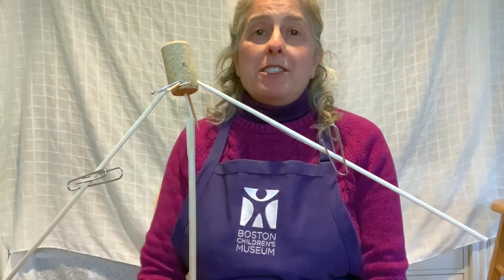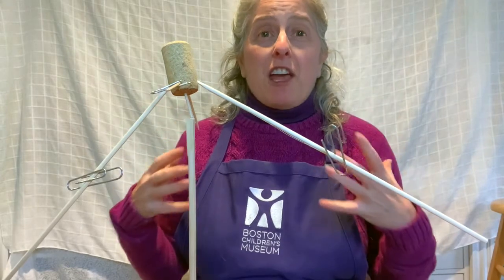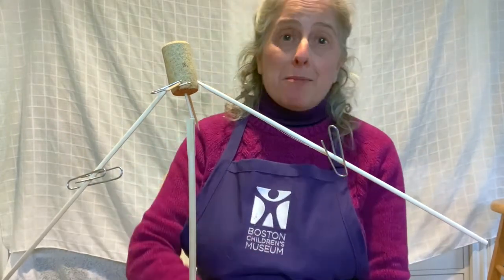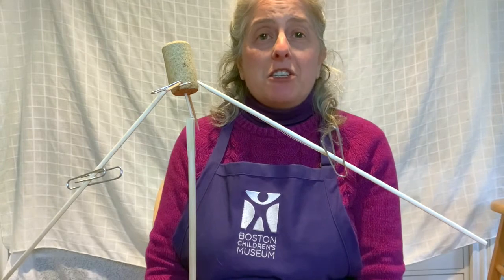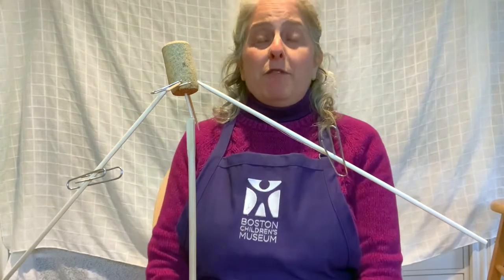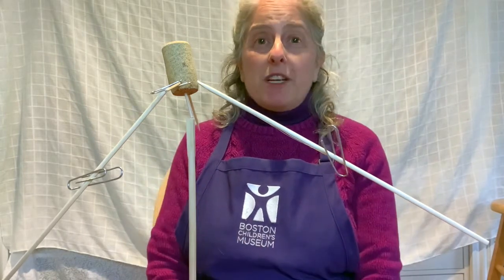Now, when I built my sculpture I was by myself. But the best engineering happens if you work with somebody else or even a few somebody elses. So I suggest you get together with a grown-up at home or maybe a brother or sister or somebody else in your house and work together to build your sculpture. And if you do, please send us photos or video and post them below so we can see what you did.